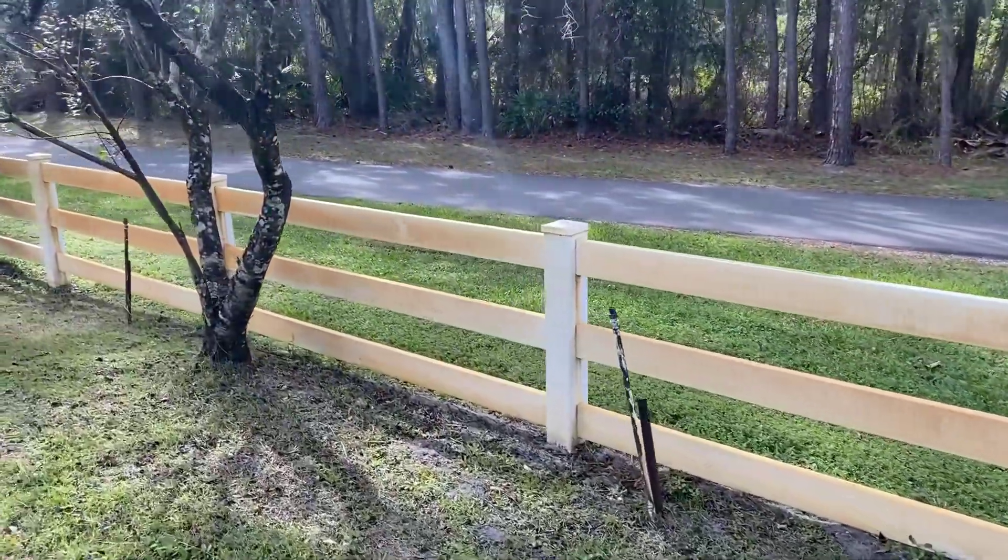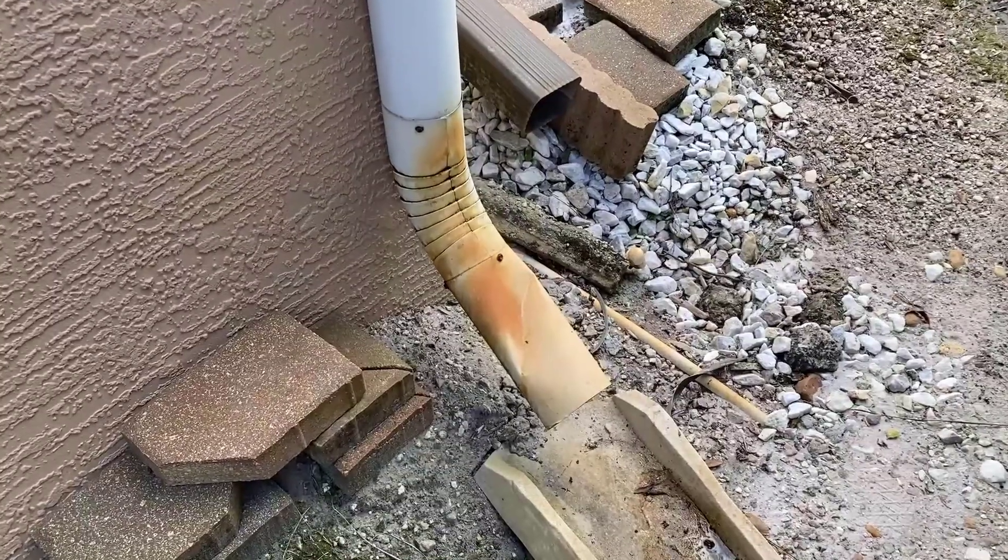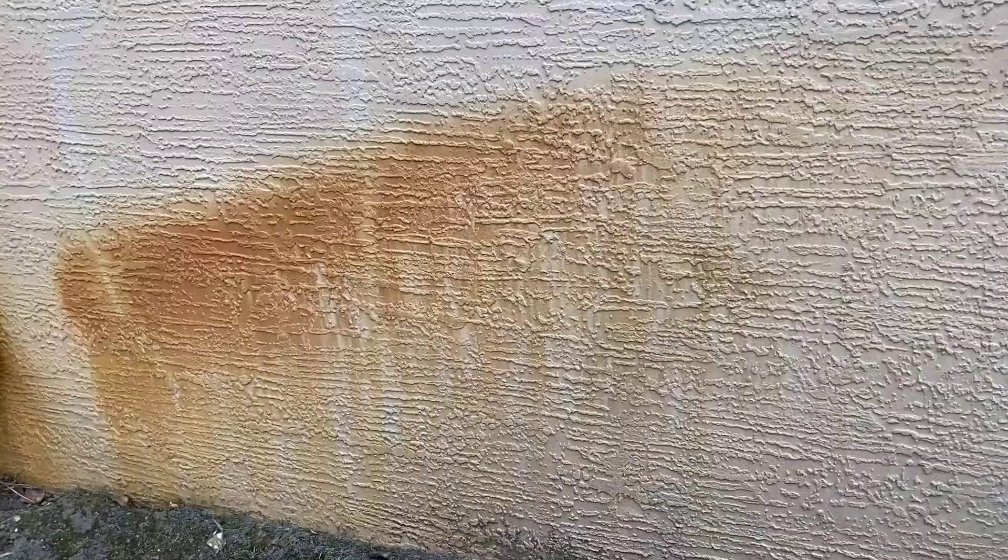Check this out — really ugly and orange, particularly on our vinyl fencing. Plus on the sides of our home, we were just seeing this everywhere.